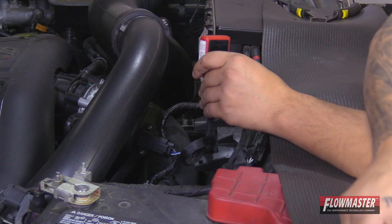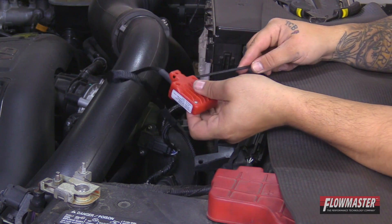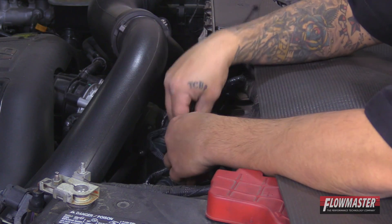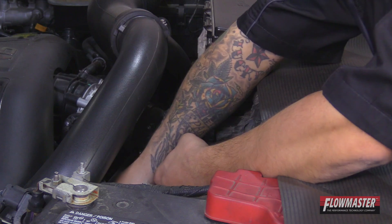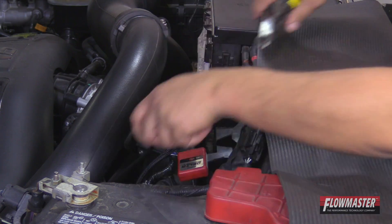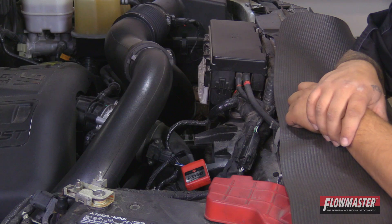Next, with the supplied zip tie, go ahead and run the zip tie on the back side of the Delta Boost module through the little hole right here and safely secure it down. Make sure you place it in a safe location.